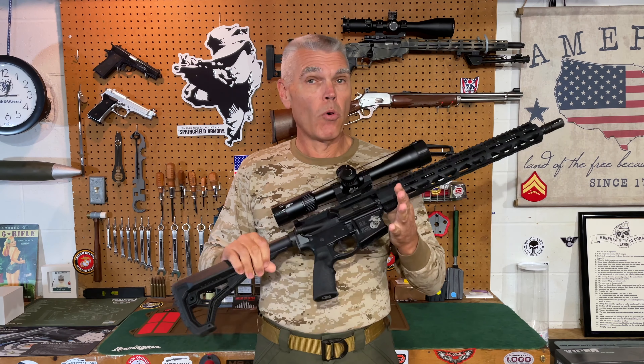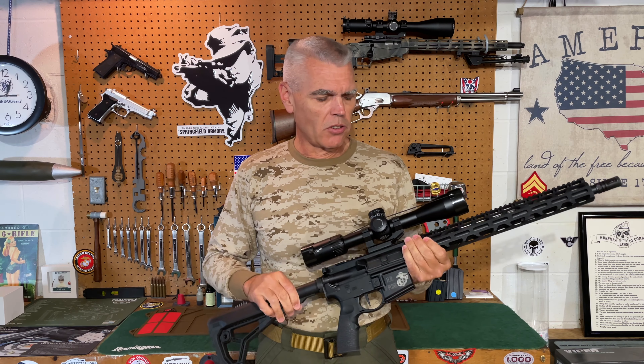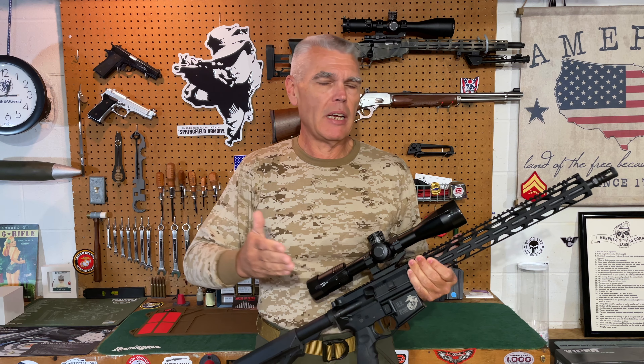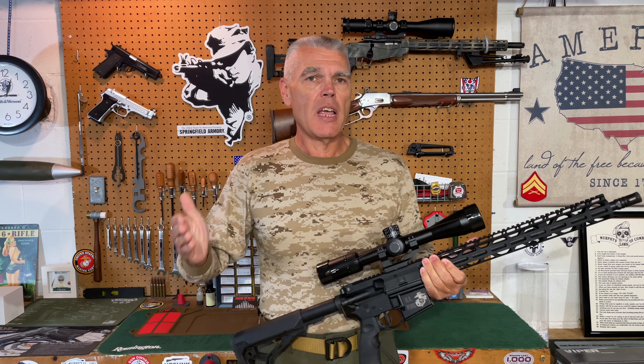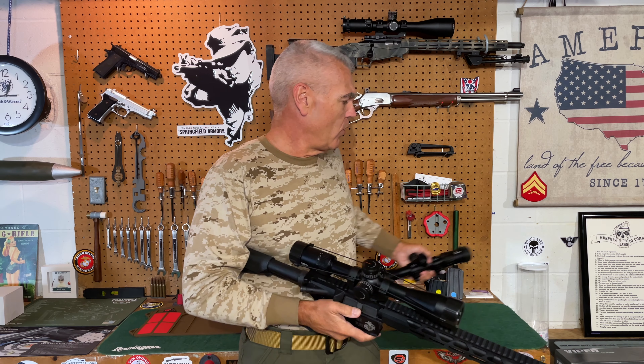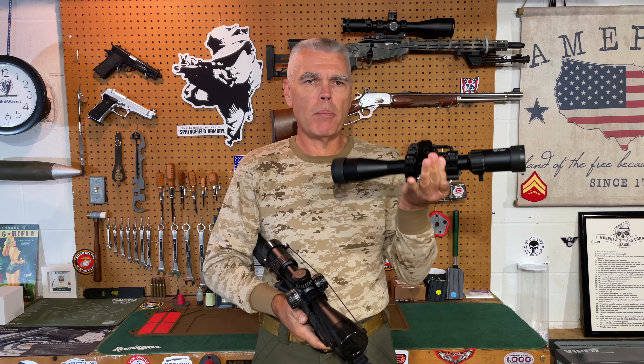Hi folks, H.R. Funk here, with part two of my evaluation and comparison between two different rifle scopes that are very similar in terms of their features and functions, but very different in terms of their price. If you saw part one of this series, you know in that one I was covering all the features and functions of the very budget-friendly CV Life Bear Power 4-16x44mm rifle scope.